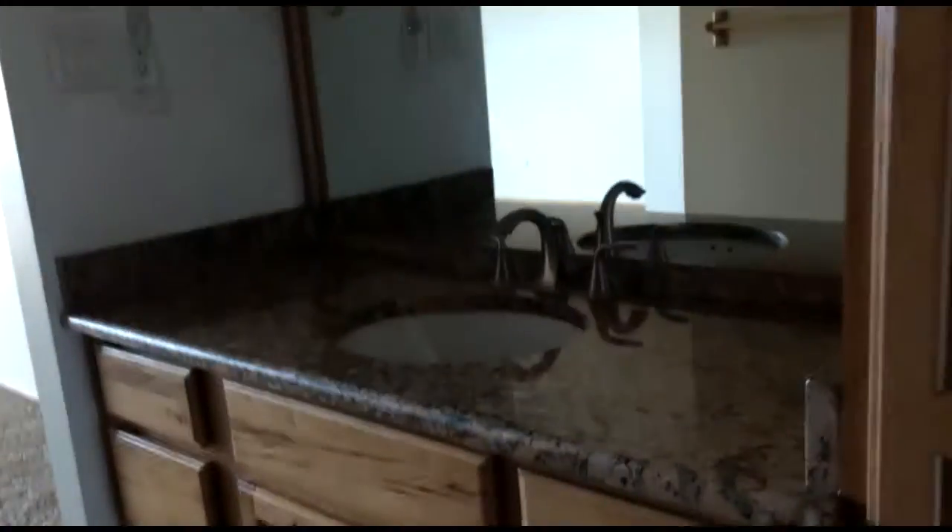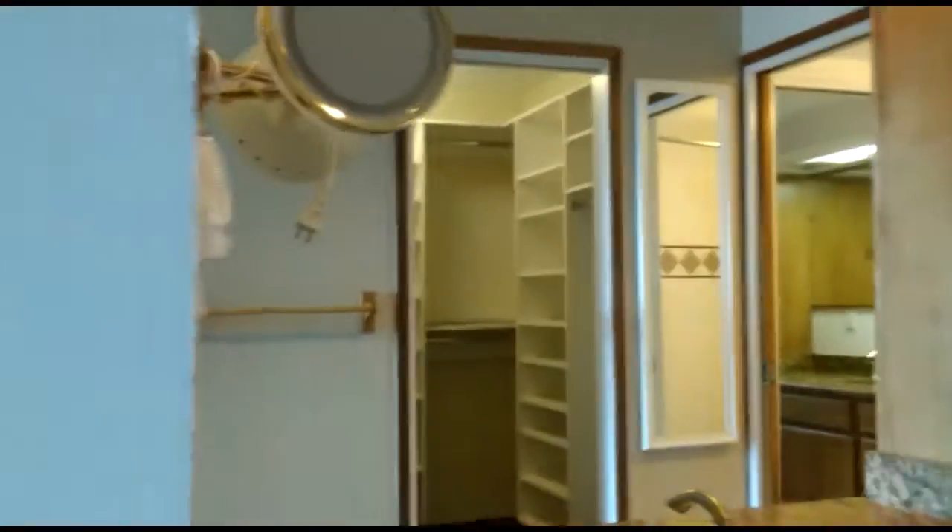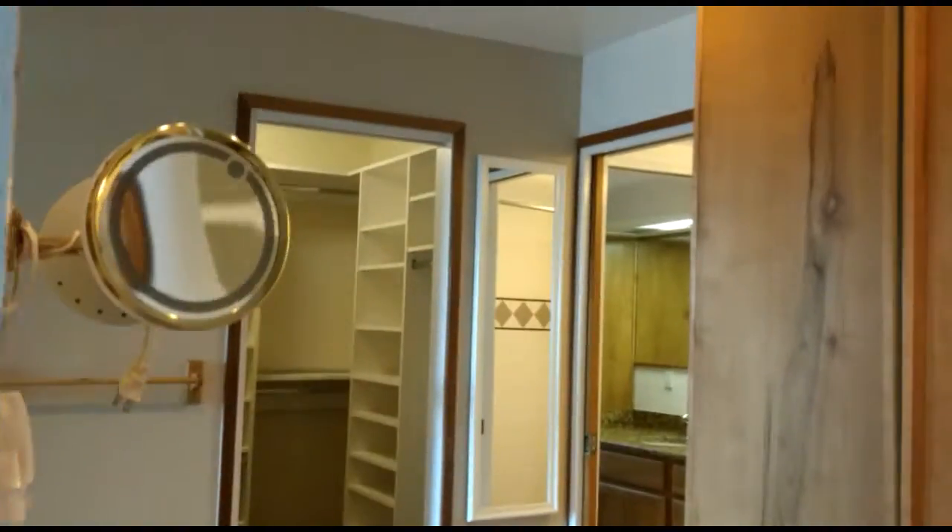Some light switches. This will be the master bedroom. This is the closet here.